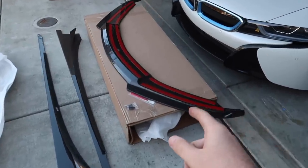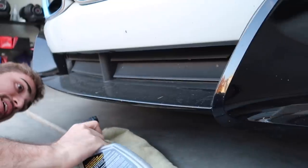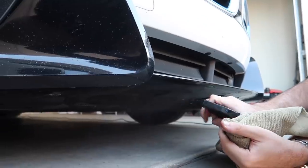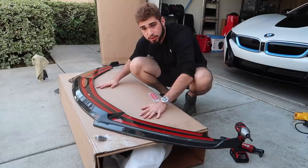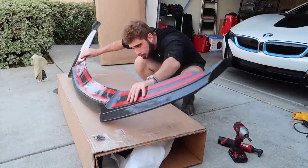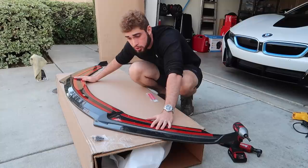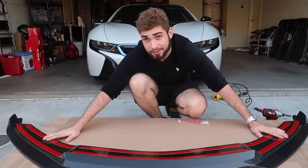Let's go ahead and get all this carbon on the car — we need to shoot an amazing cinematic. First things first, let's get the lip on because I think it's going to make a huge difference. In terms of screws, we have a lot, so I think it replaces all the hardware currently underneath the bumper. Let's remove all the original hardware, heat up the 3M, and install this thing — I'm very excited.